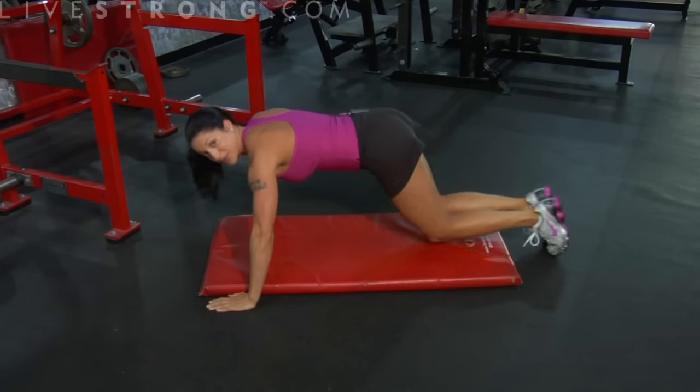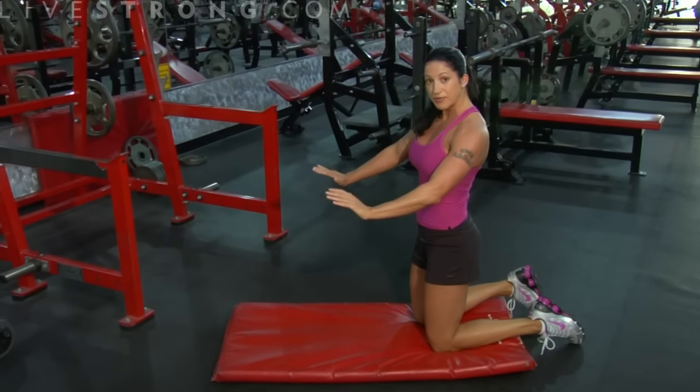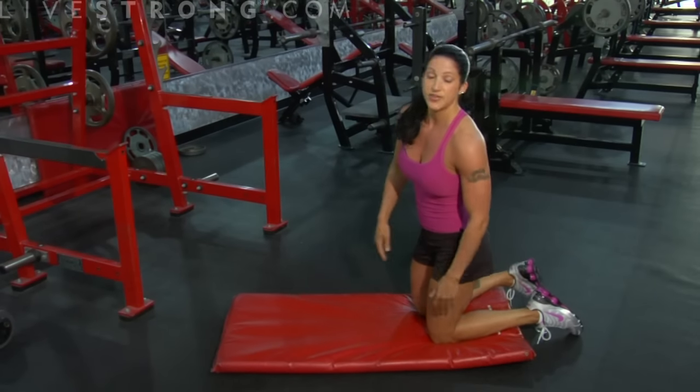That's how it's done. Remember, you're gliding away from the floor, abs are tight, back is straight. That's all there is to it.